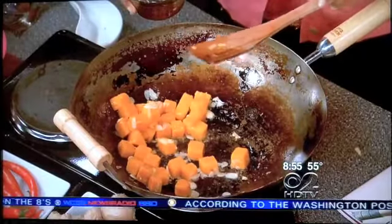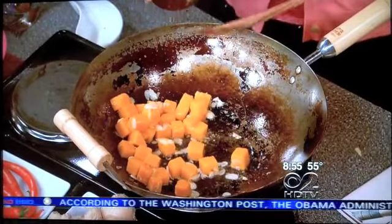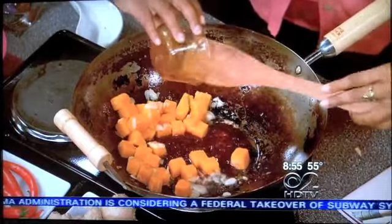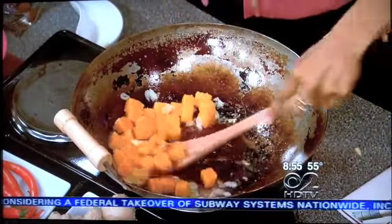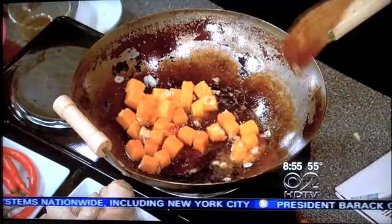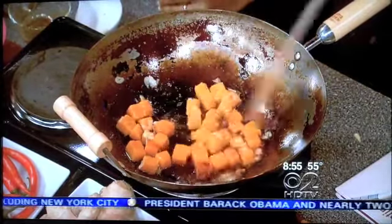Now we have some sauce ingredients. We have some sweet chili sauce and some soy, and a little bit of cornstarch just to thicken it up a touch. That goes in. Just let it bubble for 30 seconds. I'll get this — I've got to do something right here, you're doing all the work. This is so much fun — I can just back away right now.